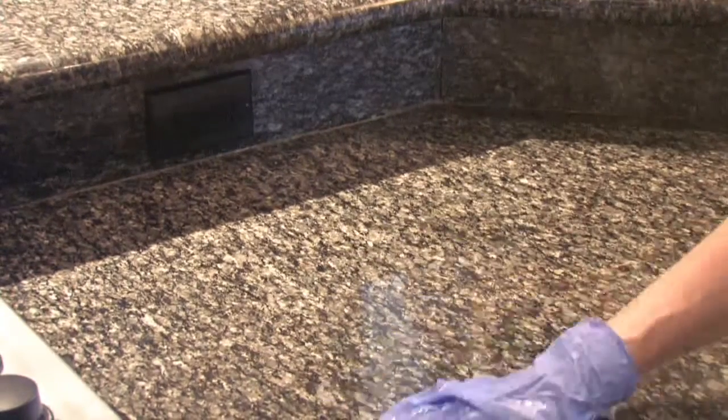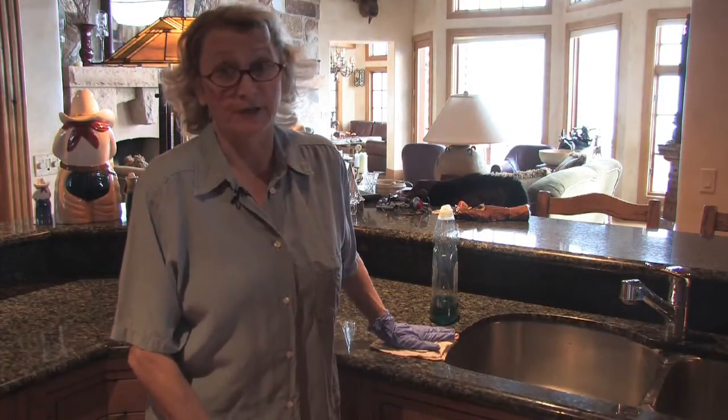Hi, this is Laura from Weeby Cleaners here in Park City, Utah. We're here today to show you how to clean grease off of granite countertops.